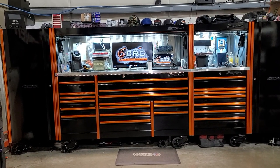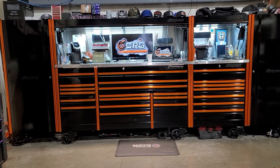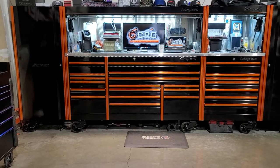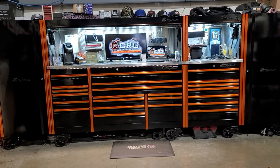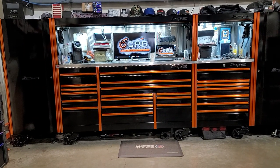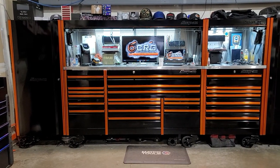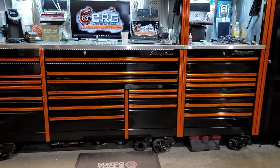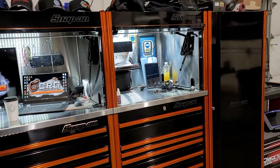Here she is — the Snap-on EPIQ 84. I didn't opt in for the power drawer; I didn't need it since I have a service cart. I wanted more drawer space, and I know that sounds weird given I put a 36-inch hutch on here, but I don't like having drawers above about waist or chest height. The hutch works better for me as a shop office since I deal with a lot of paperwork and phone calls. So: EPIQ 84 with the workstation, a couple of side lockers, 36-inch hutch, and the 36-inch workstation.